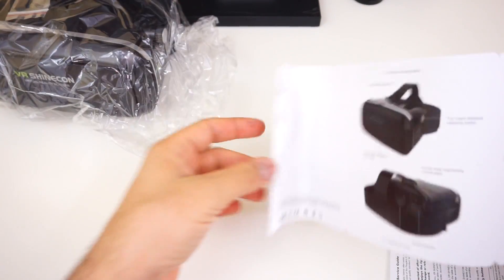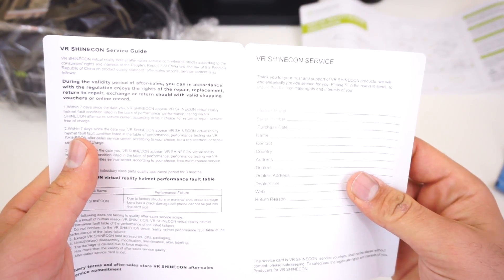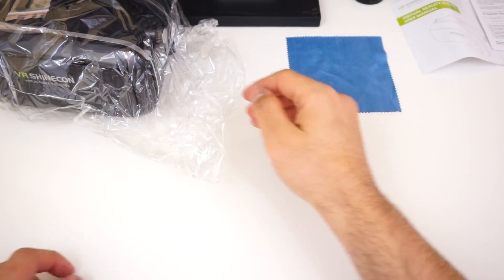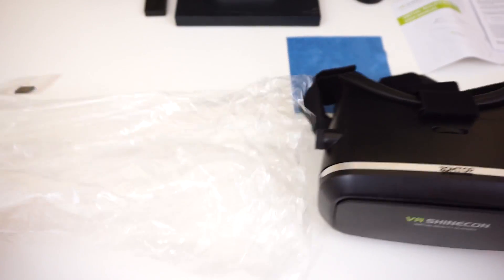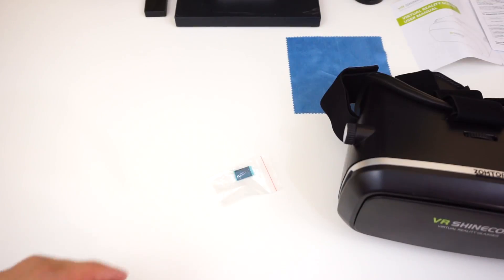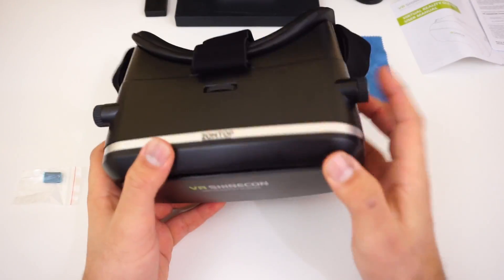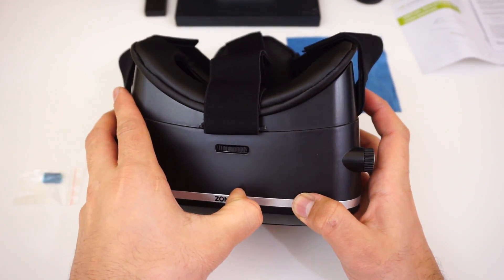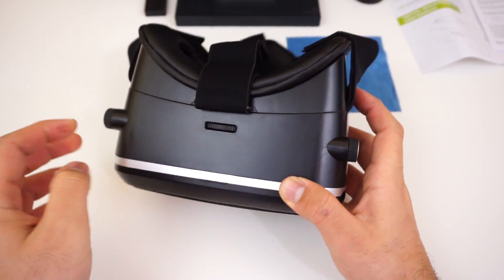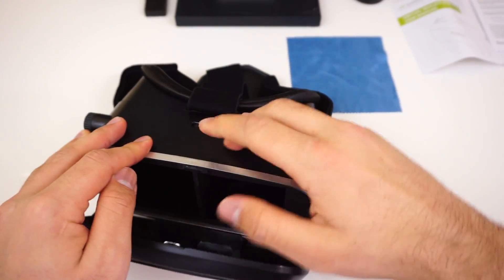Let's see what we have here: a manual in English, no QR code, and a service or warranty card. There's a nice microfiber cloth as always, the headset itself, and pads that you have to install yourself — like every other headset out there.